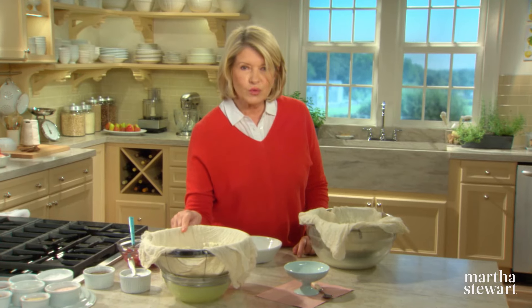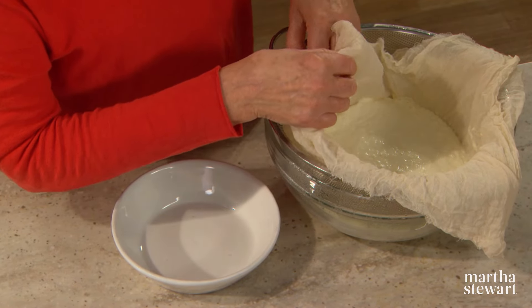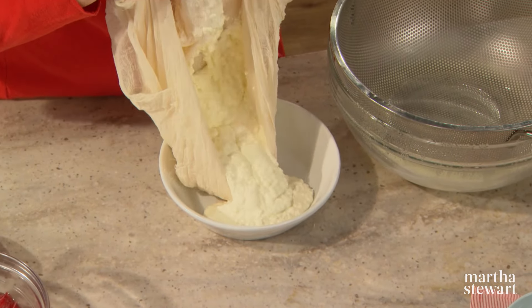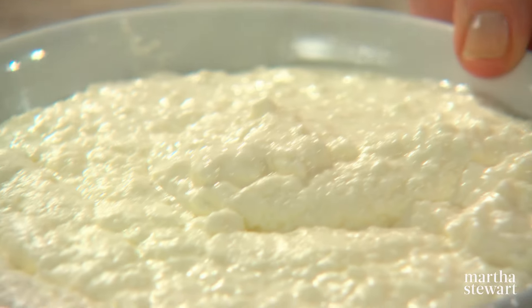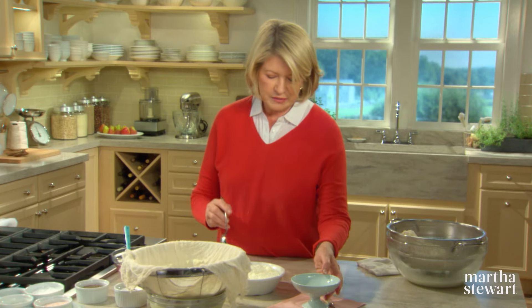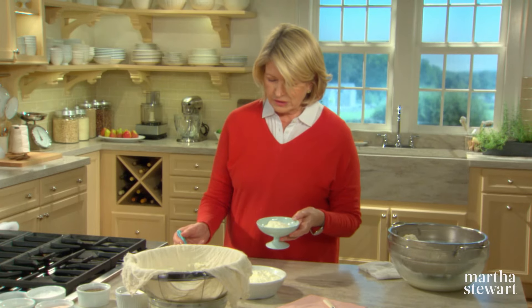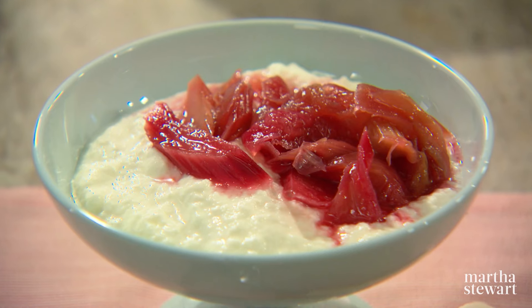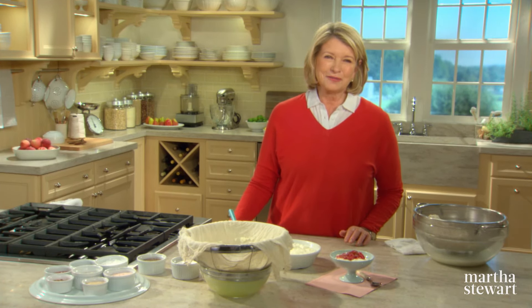Now I'll show you how to use your ricotta and the rhubarb. Here is the ricotta after 20 minutes — it's still jiggly and still dripping. If you want a denser ricotta, here is one that's been about an hour in the refrigerator, so it's chilled and much denser. You can just turn this ricotta out into a bowl — creamy, luscious, delicious. That is what homemade ricotta looks like. Take a couple of spoons of this and top it with a little bit of that pretty rhubarb compote, and there you have a delectable dessert: rhubarb topped homemade ricotta cheese. You've got a fruit and cheese plate all in one.